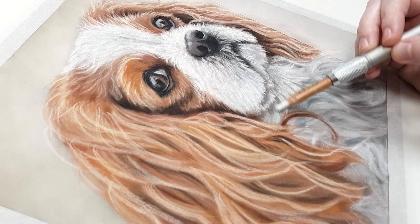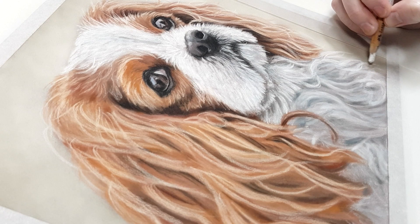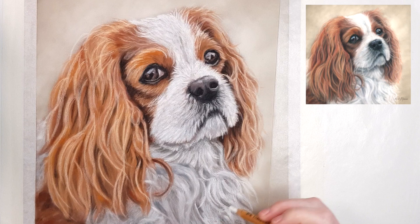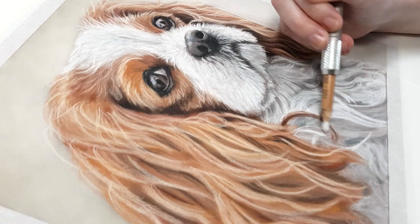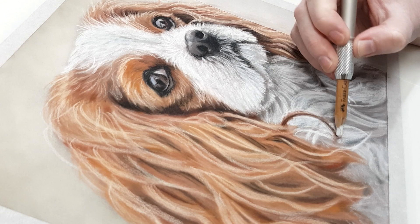My next tip is to choose a paper that allows you to add lots of layers. Fur looks more realistic if you can add the depth and number of layers that fur has in real life. My preferred paper is the Clairefontaine Pastel Mat — it's smooth and allows a smooth result, but it also allows you to add many, many layers. A lot of papers labeled as pastel paper just don't have enough tooth to hold enough layers of pastel.